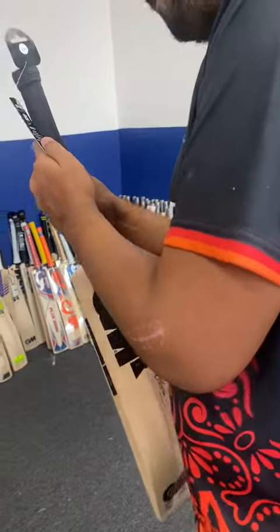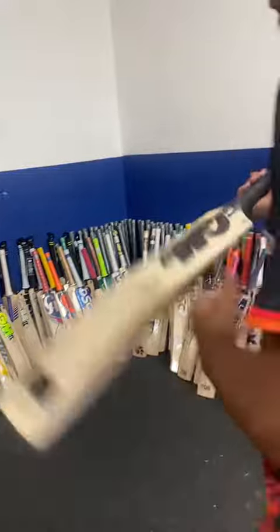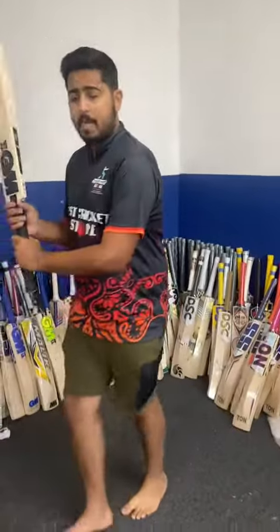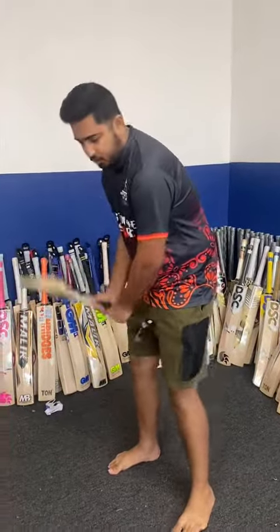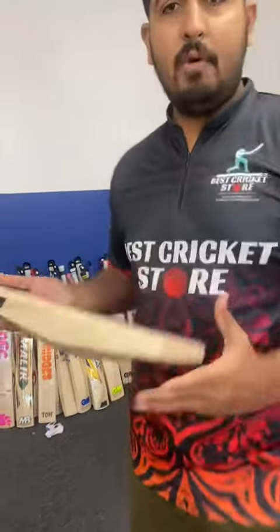If you talk about the pickup index, it has a pickup index of 2. The actual weight of the bat is 210g. But if you talk about the pickup — wow — it picks up like a 2.8 or a 2.9. Really, really light pickup.